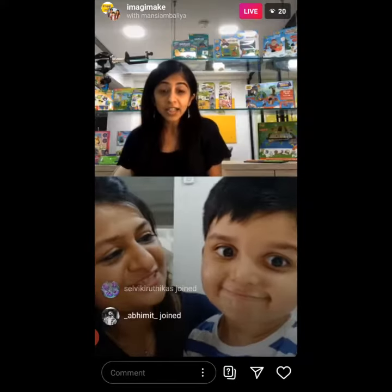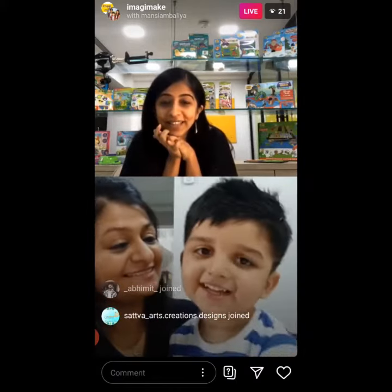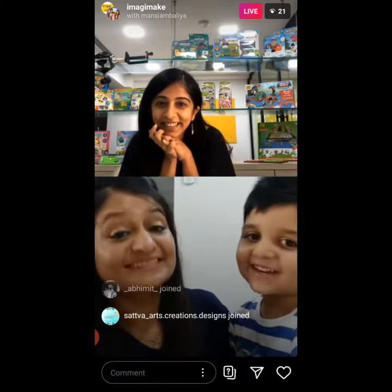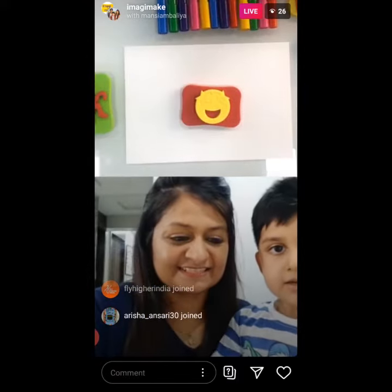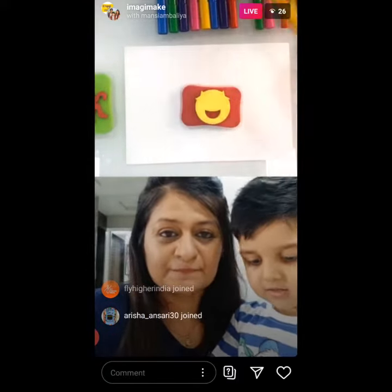What do you like the most? Stamping. So I am going to start off with this one. I am just going to do a simple stamping first. So just one color on top of this.